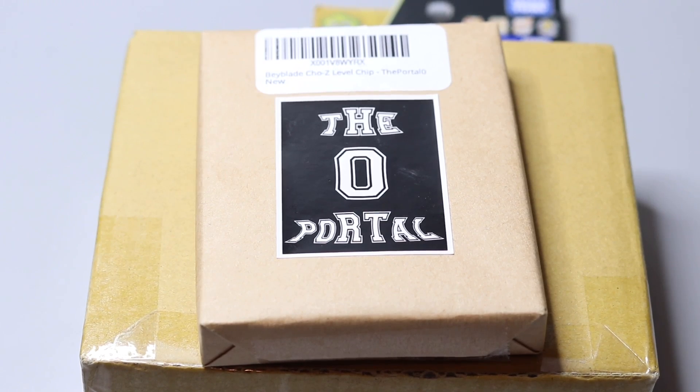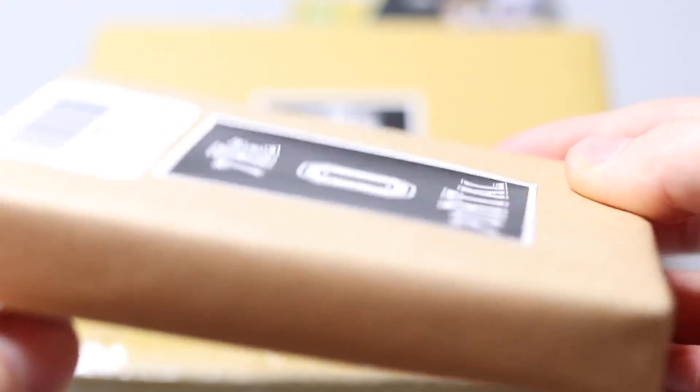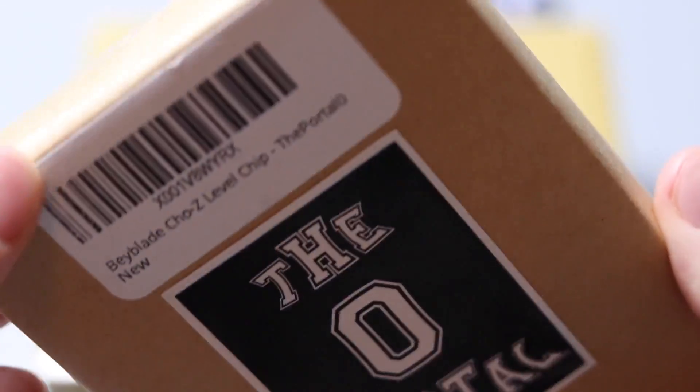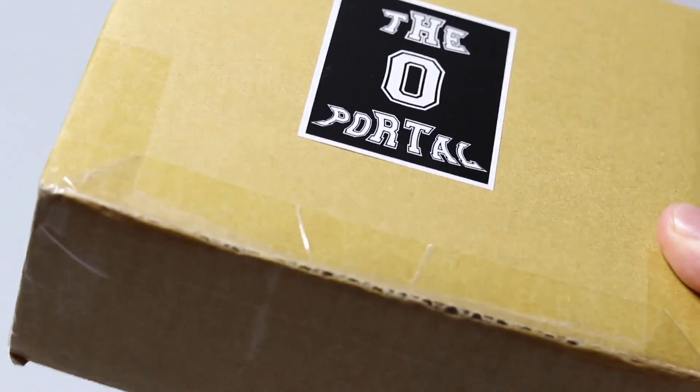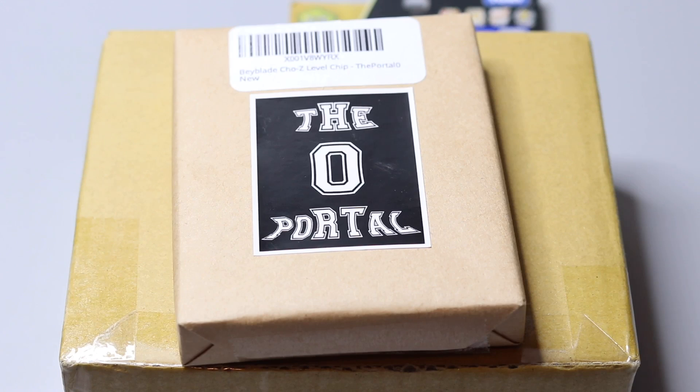I have to give a big shoutout to John from The Portal Zero, because he was the one who hooked me up with these Beyblades and the level chip. I think they're the only ones selling the level chip right now on Amazon, and they've got Geist Fafner too, so they're really up to date with releases. Their packaging is insane — everything arrives in perfect condition. They're Prime, have really good packaging, and great customer service, so definitely check them out on Amazon for the newest releases.